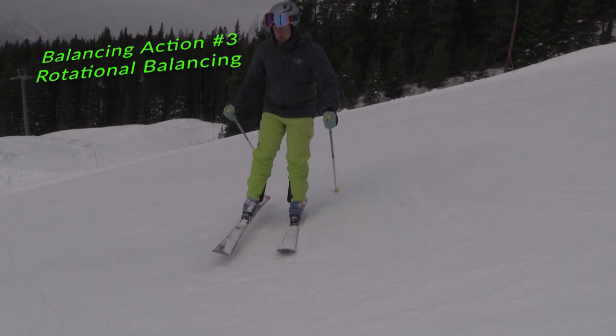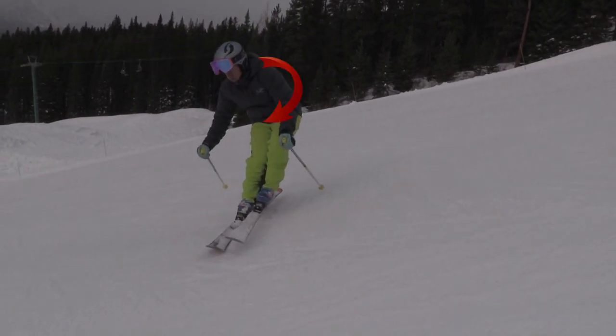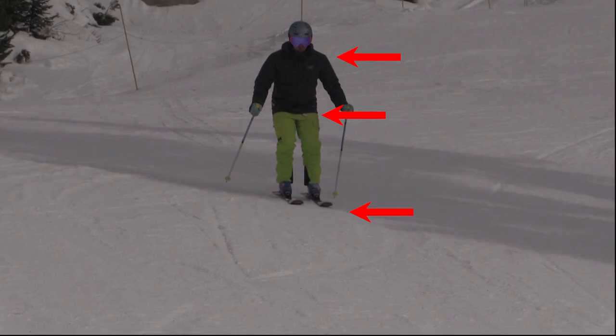In order to balance and hold your landing, you'll notice that your upper body will counter, or turn slightly across the direction your skis are pointing. In a carved arc, we have to physically manage our rotational balancing by resisting the splaying forces.